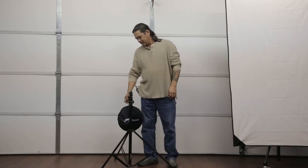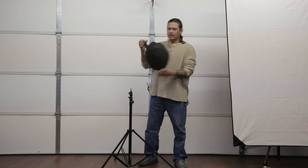Hello, I'm Scott with Shams Photography, and today I'm going to go over the Delta 80. This is an awesome little reflector. Let's open it up.